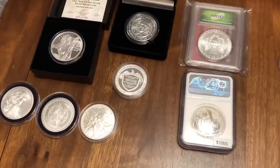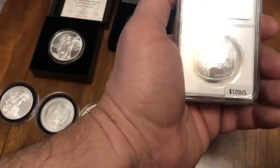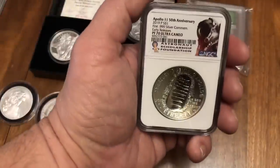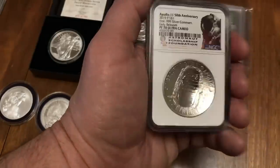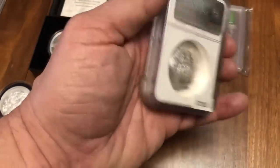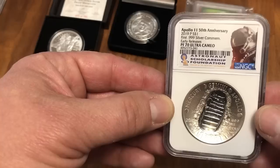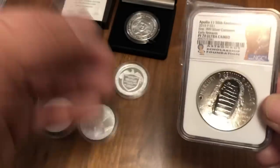Getting into some of the numismatics and semi-numismatics — one thing that really interests me is this PF70 Ultra Cameo commemorating the moon landings. It is a $1 US coin and it's also a curved coin — you can definitely see it on the back. I probably wouldn't buy too many of these things — I bought one not because I'm dabbling and making money on numismatics, but because I really liked it. Aviation and space are two of my big interests, so it spills over into other hobbies in coin form.